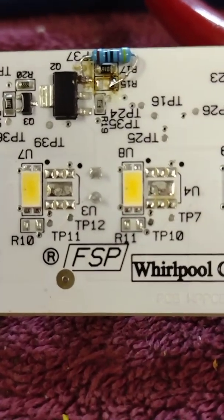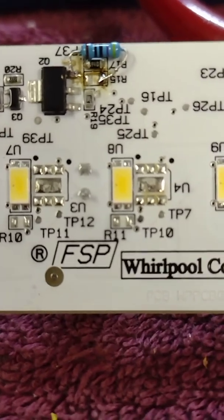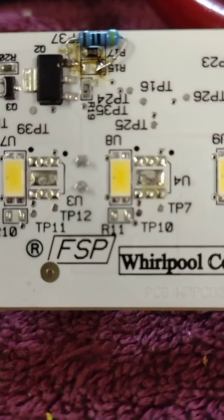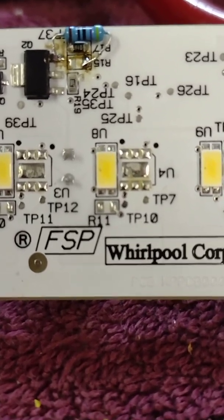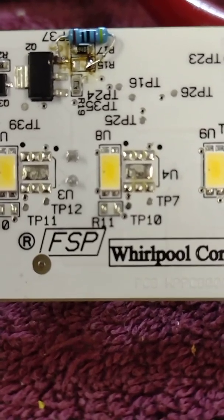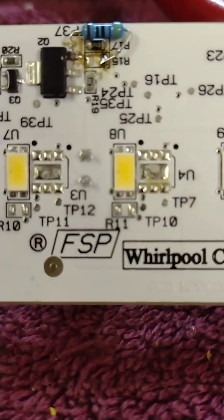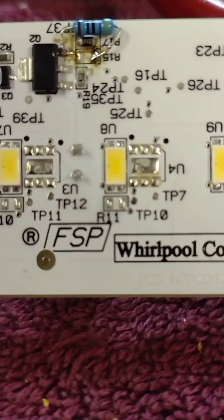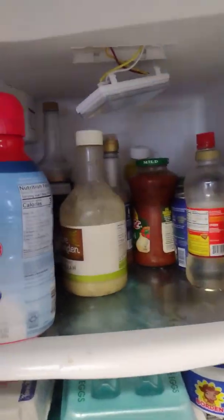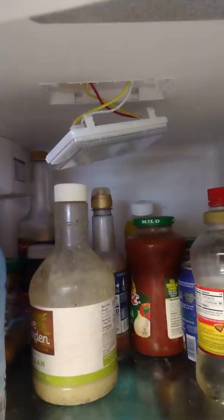What I did was take a 470 ohm resistor and attach it to one of the legs of the Q2 transistor, then bridge it across to R15 after removing R15. I plugged it in to test. With a 470 ohm, obviously it doesn't work — I need to get back to the right value. I'll remove this and replace the resistor with something closer to 170 ohms and see how it goes.